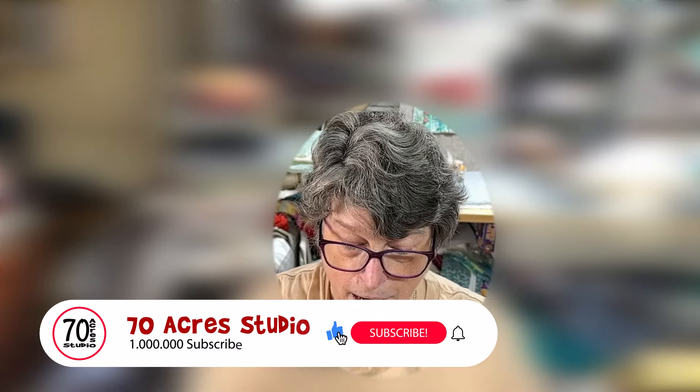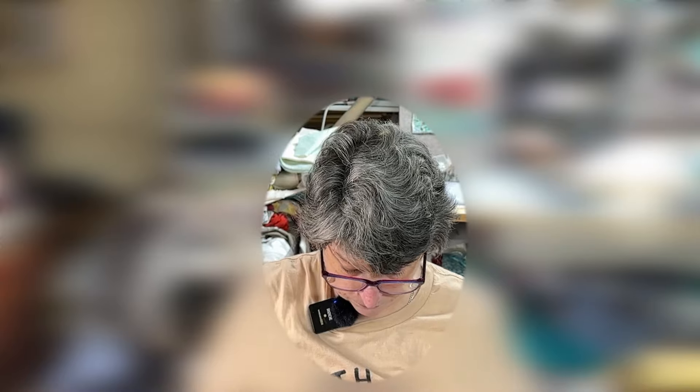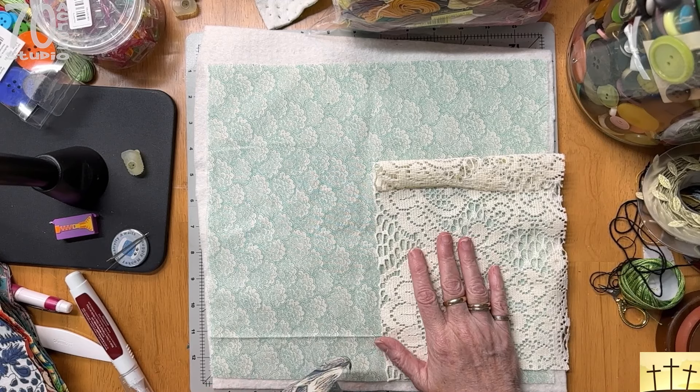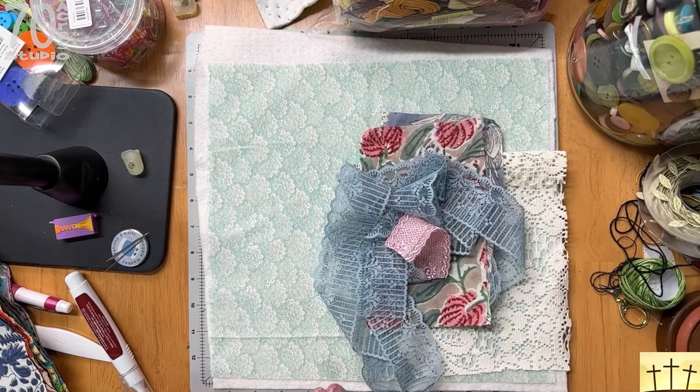We are going to be doing our background block today for our February block of the month. This is the 2024 raw edge applique slow stitch floral block of the month, and this is the February block — it is going to be tulips. We are not doing the tulips today; we are just doing the background block, and I have a quick look at it here for you.